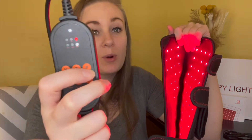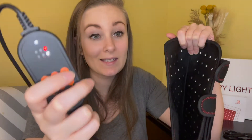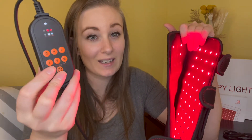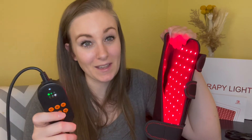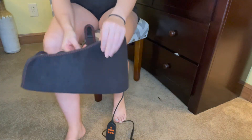If you press the P button it will change from a single static light to a pulsating light. Press it once to pulsate, and press again to return to static. It is recommended to only use this 30 minutes at a time. If you need longer relief, take a short break, grab some water, and then you can come back to it.